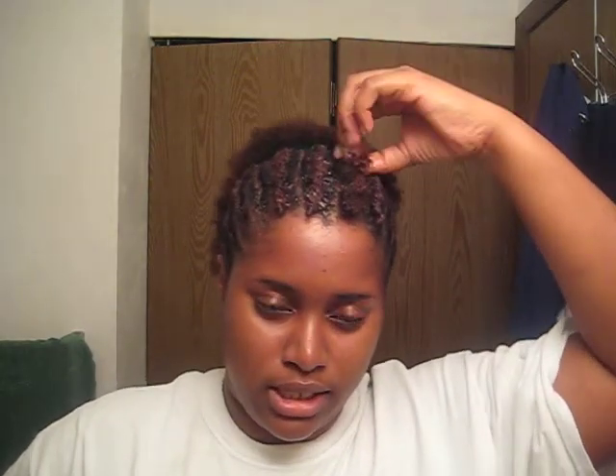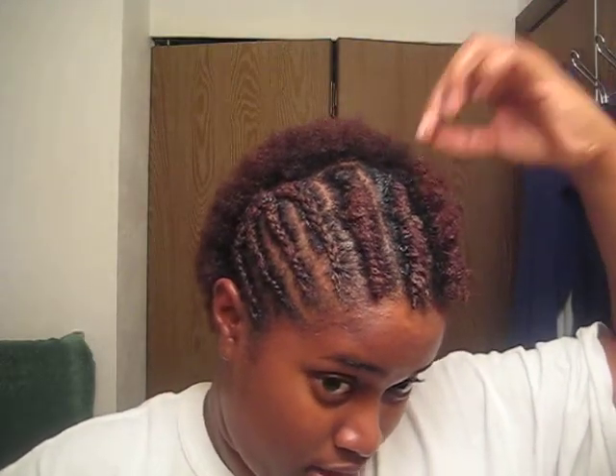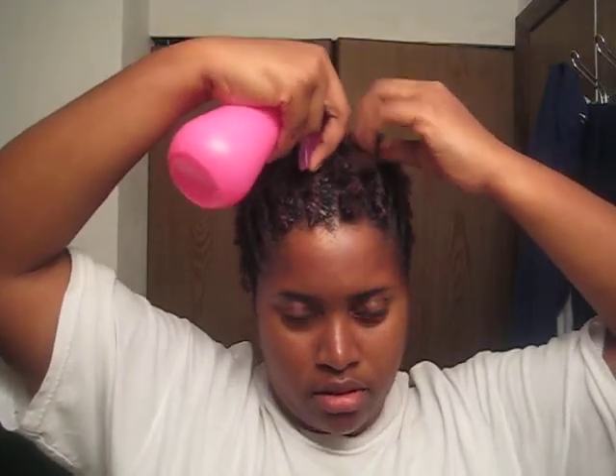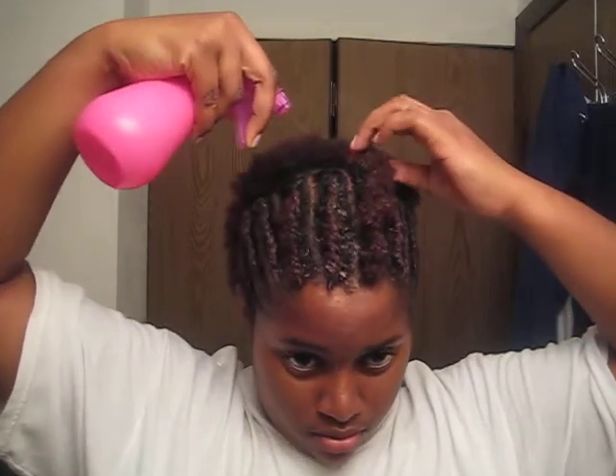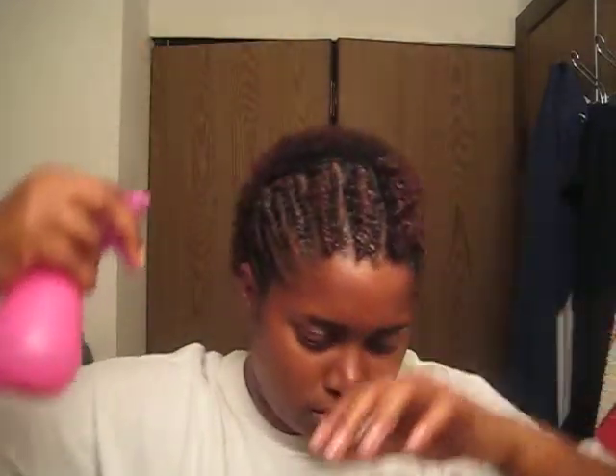I'm going to do a twist out with these. I might just leave it out like this, I don't know — we'll see how it turns out. But what I did was spray the hair with water, just wet it up real good.